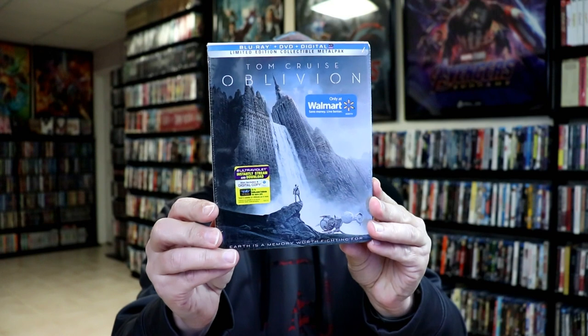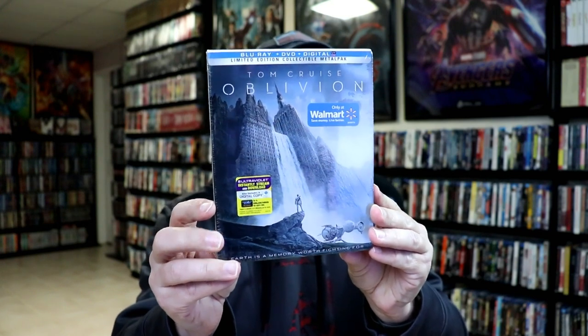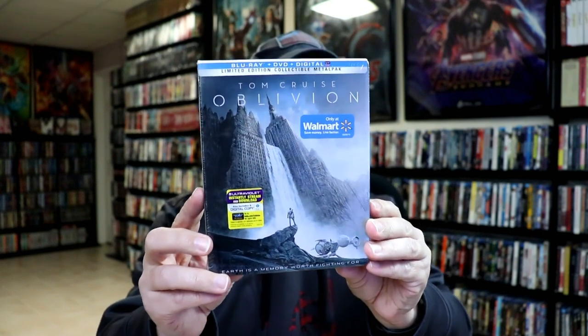I do have an affiliate link down below for that — check out where I purchase these bags off of Amazon. I also want to take the time to show you the metal pack that came out for Oblivion when it was released. This right here was a Walmart exclusive. I never did open this one up. I did like the artwork on this one, but I'm definitely much happier with this artwork here.